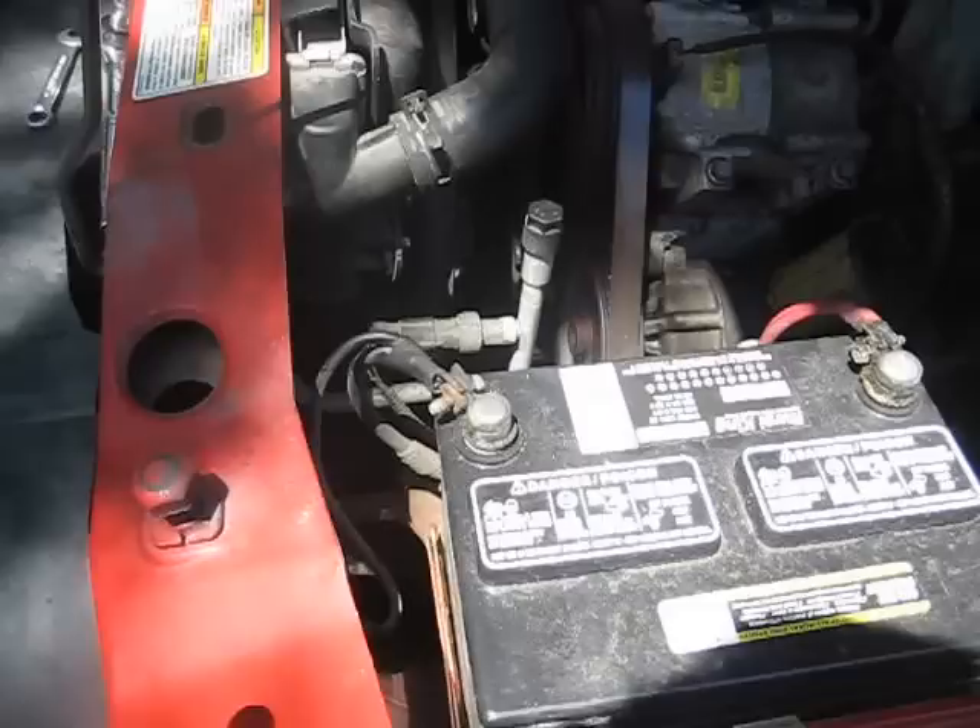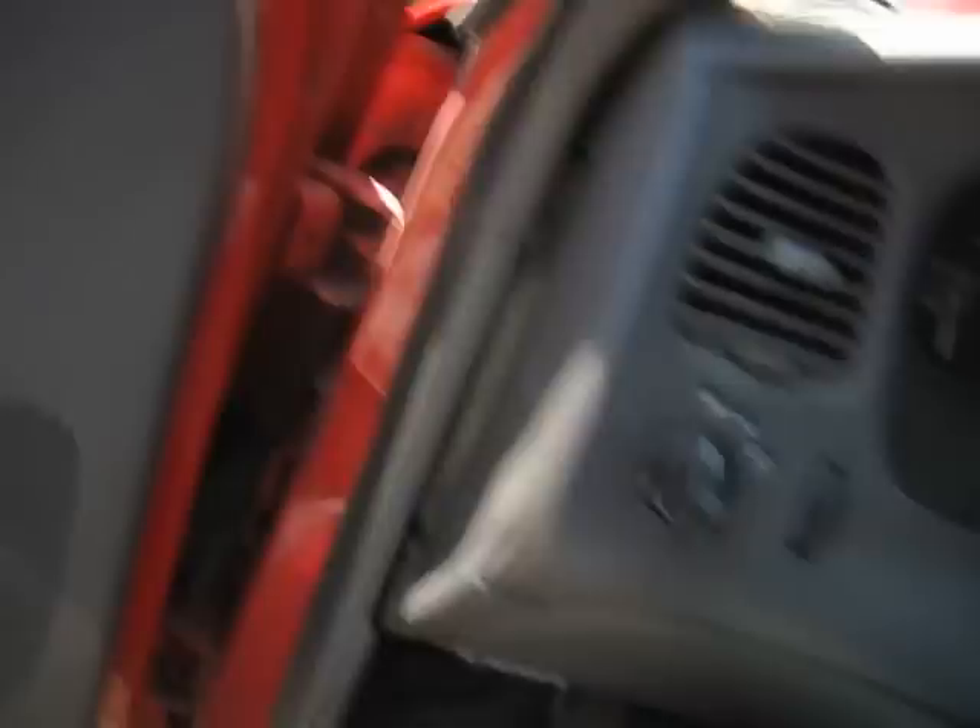We got our battery hooked back up, all of our hoses are hooked up, fluids in the radiator. Now for the moment of truth - if everything's done correctly, this truck should start. It may take a little while because it's got to locate the tone wheel for the crankshaft position sensor, but once it's located it, it should start right up. Make sure you've got your vehicle in neutral, parking brake's on, and since this is manual transmission, you have to push your clutch in.